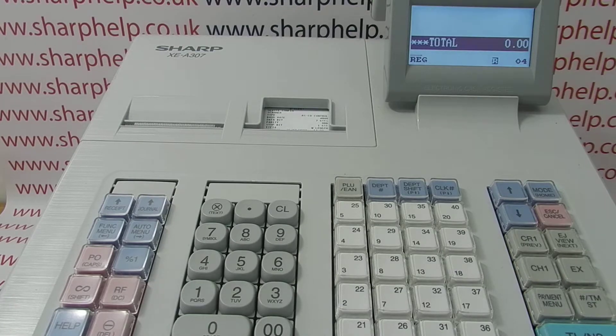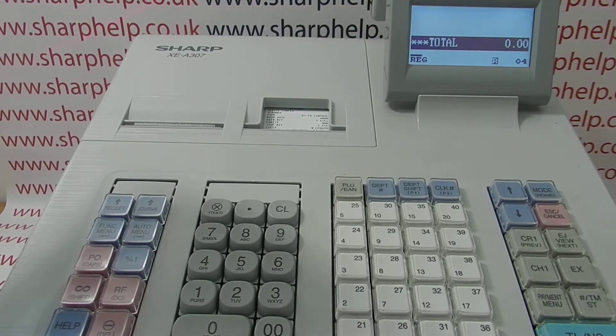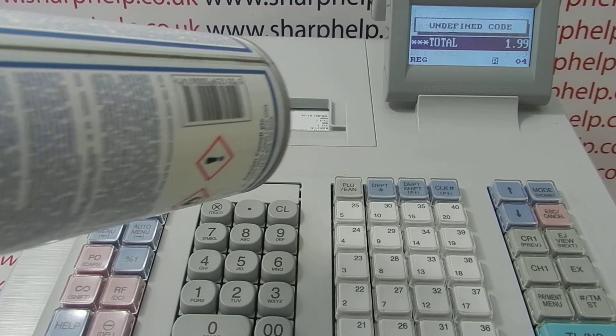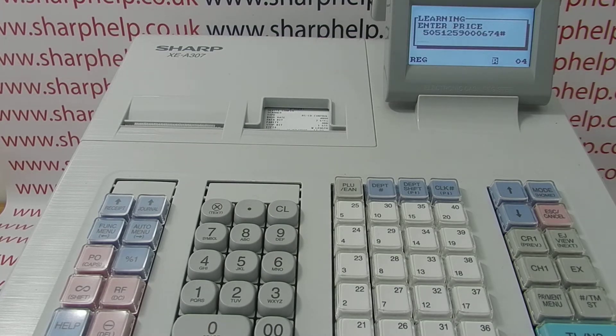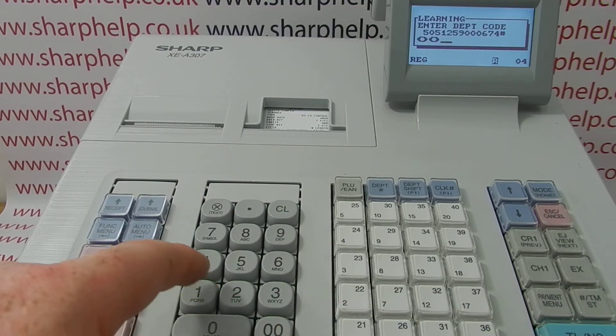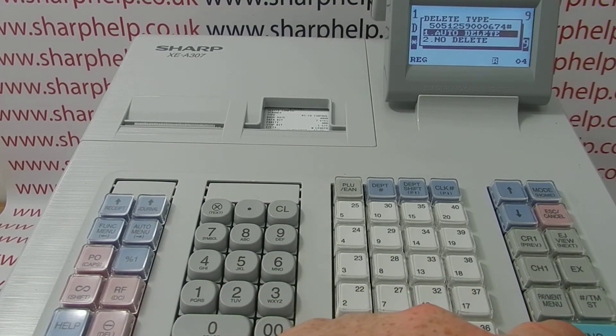Now when you scan your barcode, the scanner should beep and read the barcode. If it's one you've already programmed in, it will come up with the description and the price. If it's one you haven't programmed in before, it will come up with an undefined code message, which you can either Escape/Cancel from, or you can type in a price and an emergency department to assign it to.